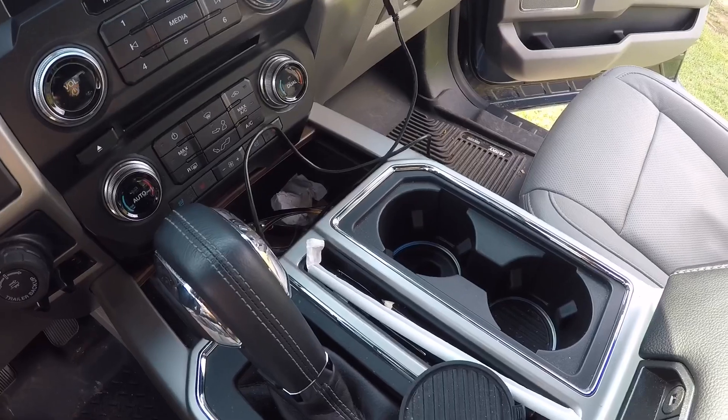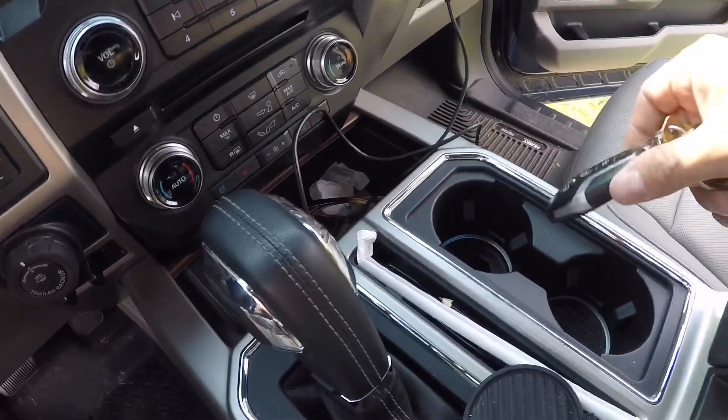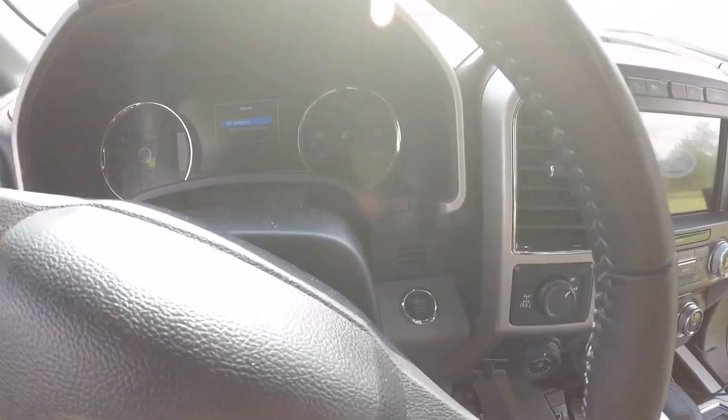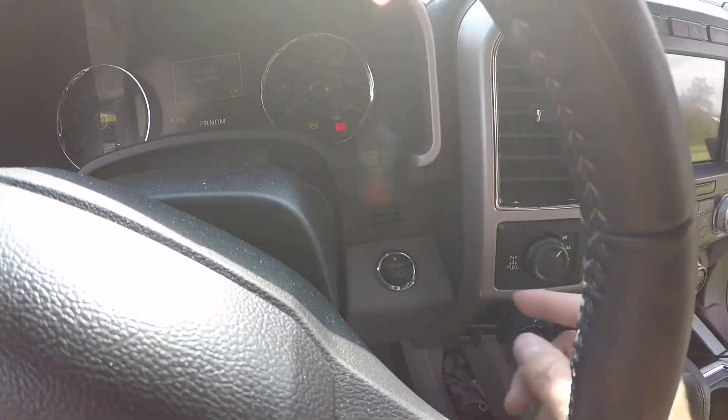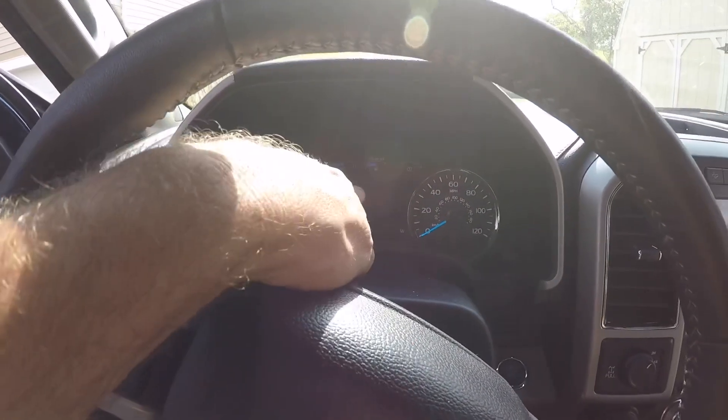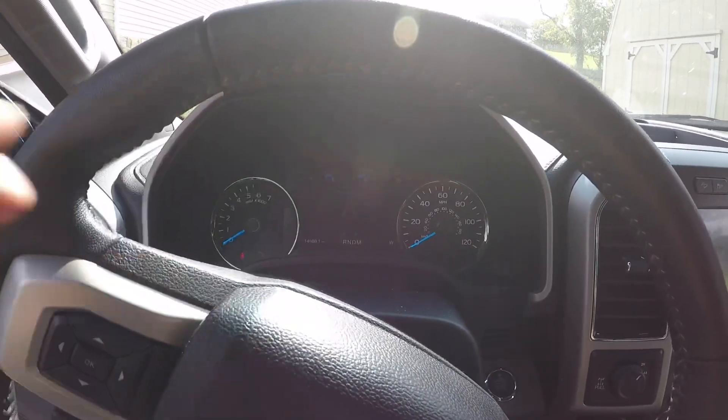I don't have the other key on me, but what you will do then is immediately stick the other key right back down in there, come back up here and hit start again. When you do that, up here on your screen you can hit okay a couple times and it will show you the code for your door.